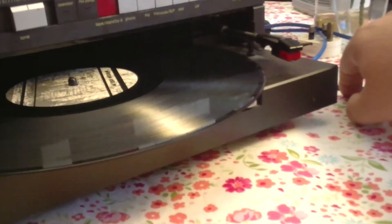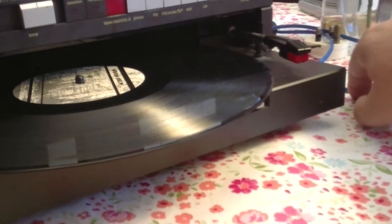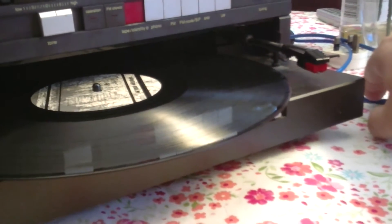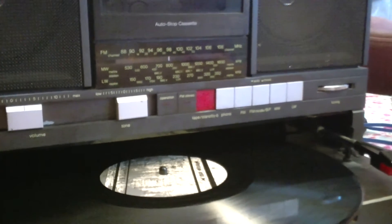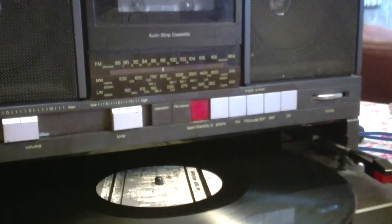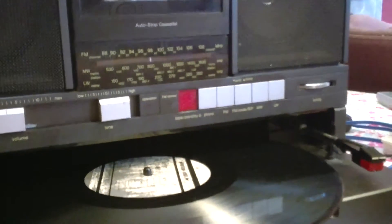Believe it or not, it does actually work. The model number is Panasonic SG-J500, and the ones made for the UK have an L suffix. I imagine that's simply because everywhere else would have just had AM-FM radio. But of course, we being English had to be different — we have long-wave and medium-wave as well.